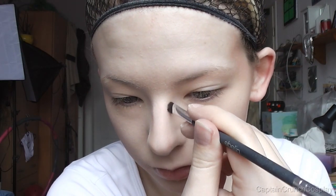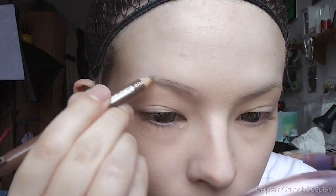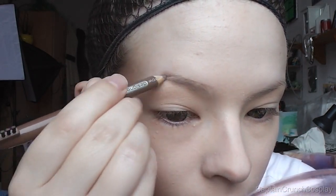Contour the temples, cheeks, neck, and nose — try to find a cool tone brown for that. Then just shape and fill in the eyebrows with a brow pencil; I use one for blonde hair.